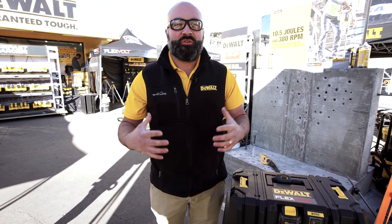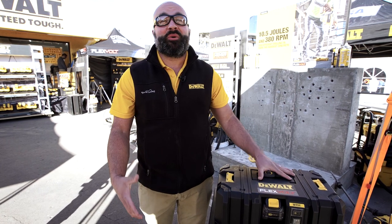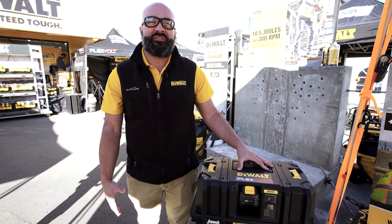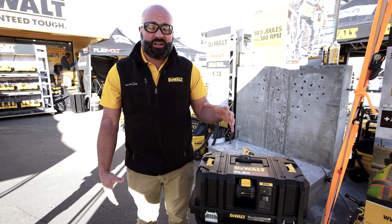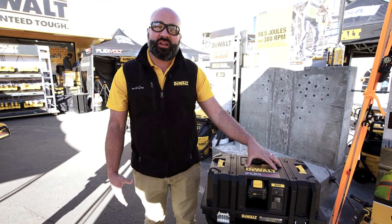Hi, I'm Ricky, the Group Concrete Products Manager from DeWalt, coming to you from World of Concrete 2020. Here we're going to highlight our DCV585 125 CFM Dust Extractor. This tool has a couple of really key features that we're going to cover right now.